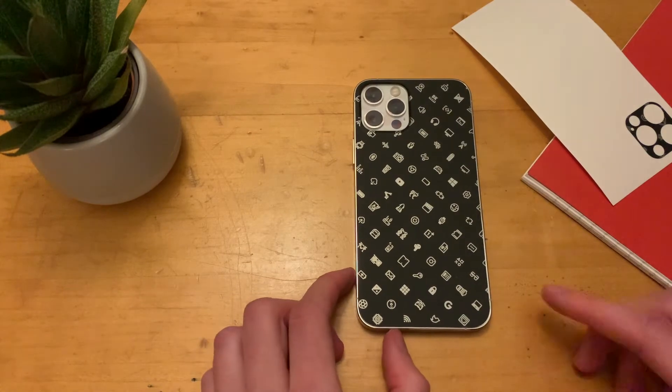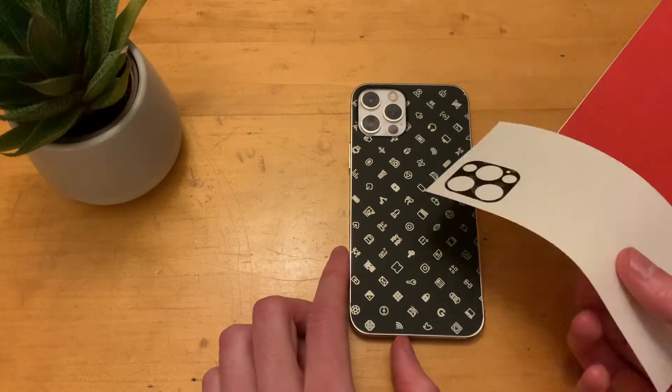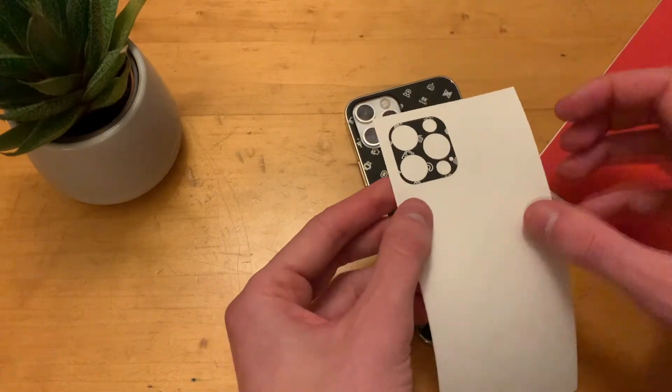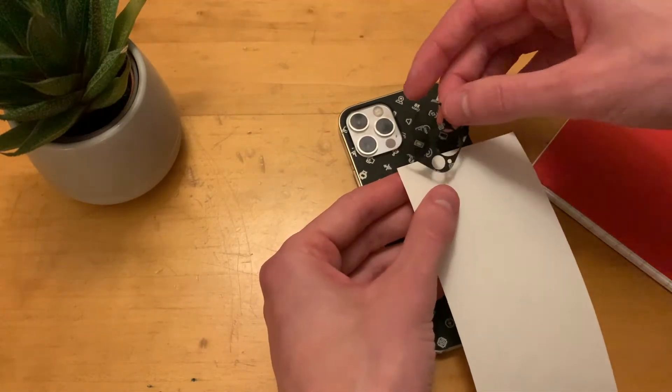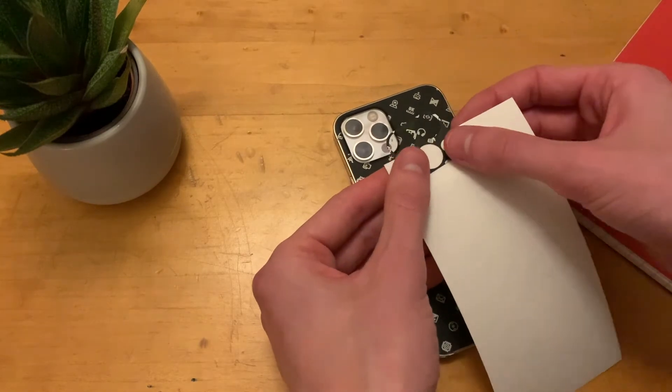Once you have that all flattened out, all you need to do is put the camera piece on — you can leave it off if you want, but I'm going to go ahead and apply it as well. Same idea: take half of it off and go ahead and do the two cameras on the side.